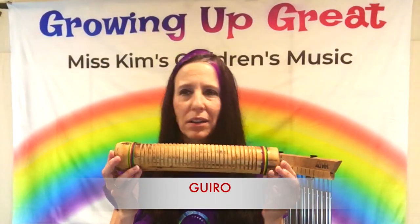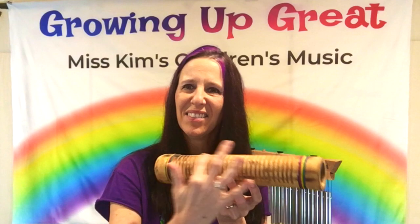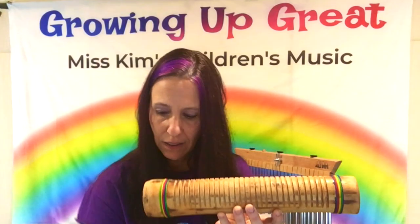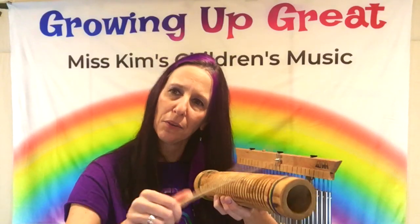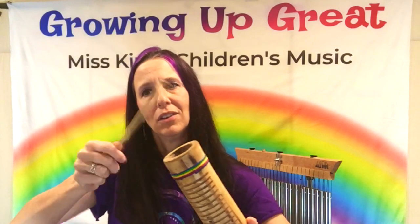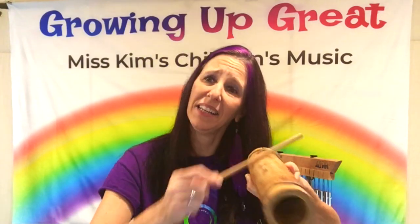Here is an interesting one that we don't see very often. This is made of wood and it's also got a hollow hole inside. It's got these little notches on it. They call this a guiro — it's a guiro instrument, but you need a stick. You rub it across the notches to make a rhythm. You can also hit any rhythm instrument anywhere, but really this is made to make a rhythm on the notches by sliding across.